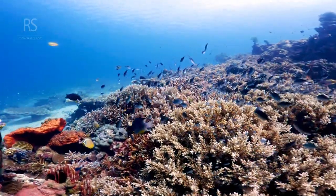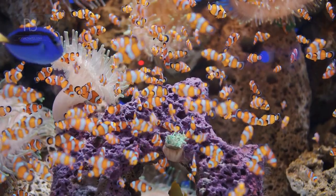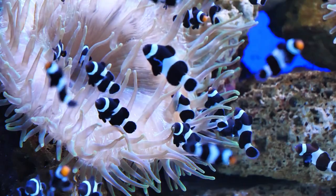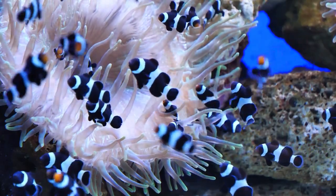Water reduces contrast and sharpness. Get close to your subject to fill the frame and capture those intricate details. But remember, safety and respect for marine life come first.